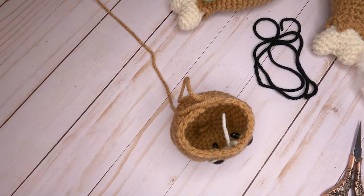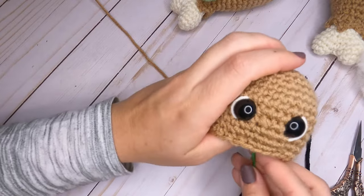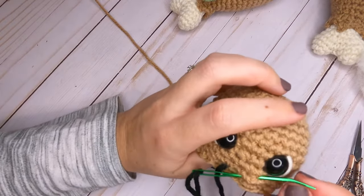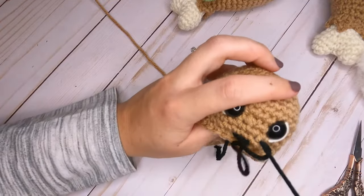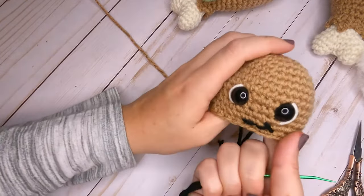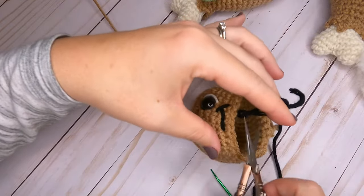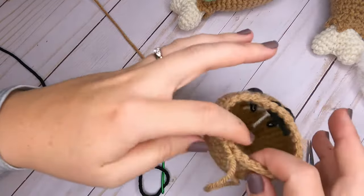Next, sew on the mouth using a small piece of black yarn. Come up in the row above where we just finished and do a little half smile — though you can do a full smile or skip the mouth entirely. Come back down once finished, tie that off inside the turkey leg, and cut the yarn. That finishes off the face.